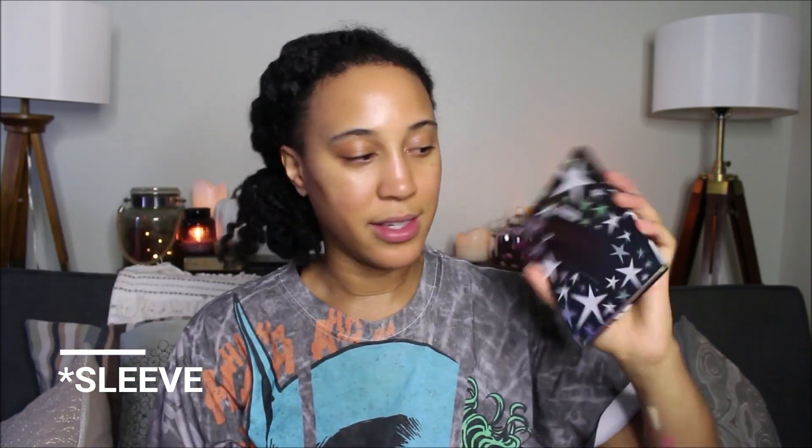Now let me grab the Rebel Light palette — also $15 to $16, which is cool. They come in these little holographic outer cases and then you open it up — look how cute that is! Their packaging kind of reminds me a little bit of Pat McGrath — their branding is really dark and glitchy and futuristic but throwback. They have a really cool branding. Let me take the plastic off — we have six highlights in here. This is beaming!